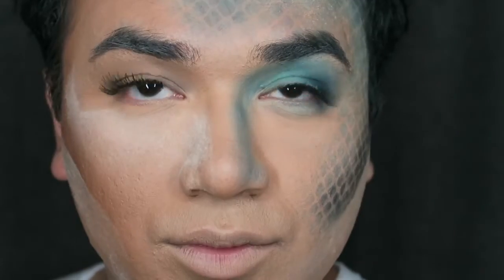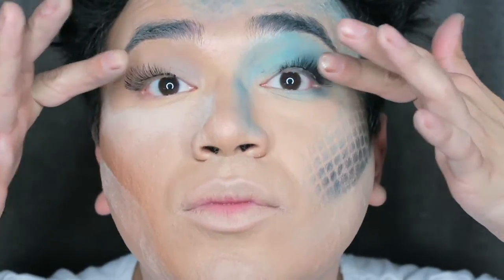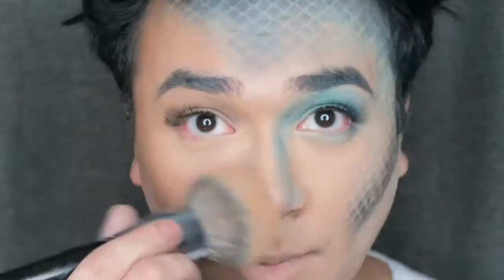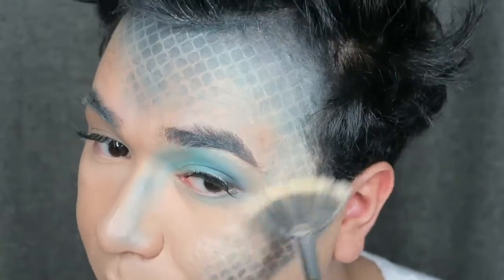I completely suck at putting on eyelashes. I am aware that the side of the scales is wonky — that eyelash is falling asleep, maybe I just didn't glue it. But these are some fierce eyelashes. So now I'm going to go ahead and just remove all of the setting powder that I put on my face, and you are going to highlight the hell out of your face. You are a mermaid, a merman, whatever you want to call yourself — just highlight.